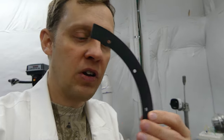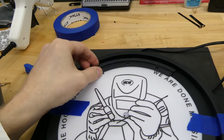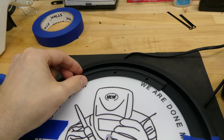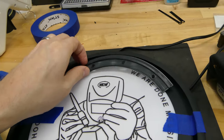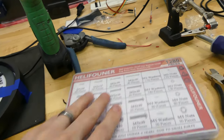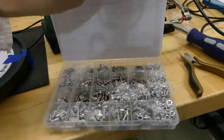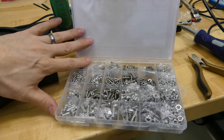Almost done with the clock — the last thing I'm going to do is add a decorative design. I have this template, and I'm going to use it to go around the outside of the clock to drill holes so they're evenly spaced. Then I'm going to put these nice stainless steel screws in those holes to make it look a little bit more industrial.